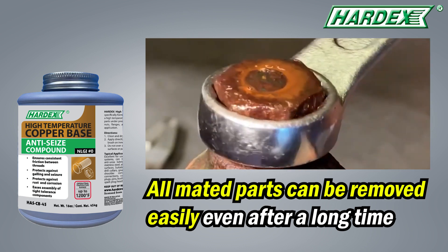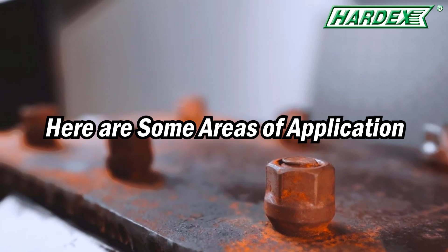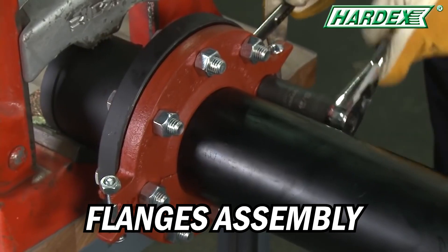After application, all mated parts can be removed easily, even after a long time. Here are some areas of application, such as bolts and nuts, and flanges assembly.